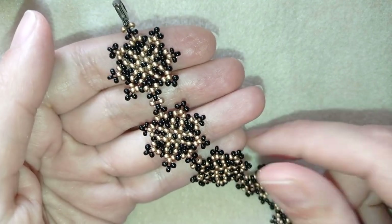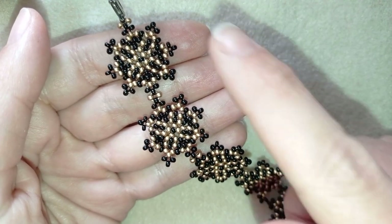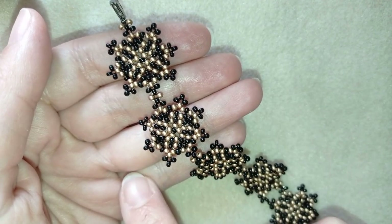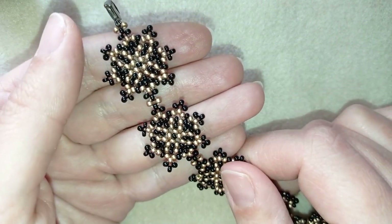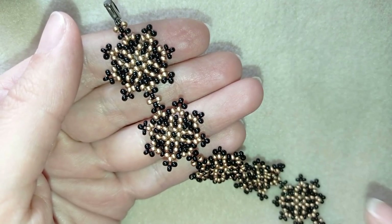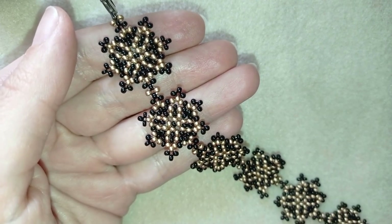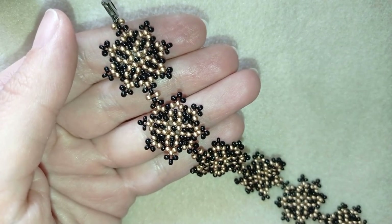Don't forget that down in the description I always give a short clip to the video I'm doing, so you can go on my second channel, check this short clip, and decide whether you feel like making this bracelet or not. I know that everyone's time is really limited, and that's why you could check this whole video in just two or three minutes instead of watching the whole 20 minutes.